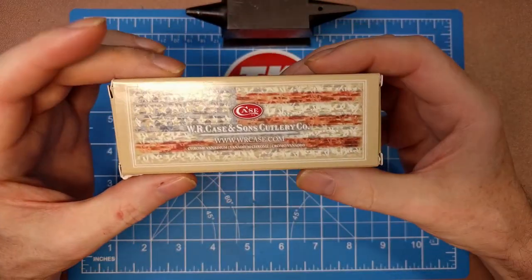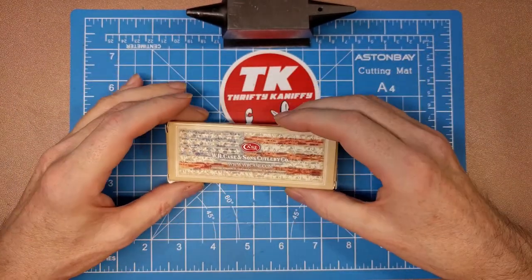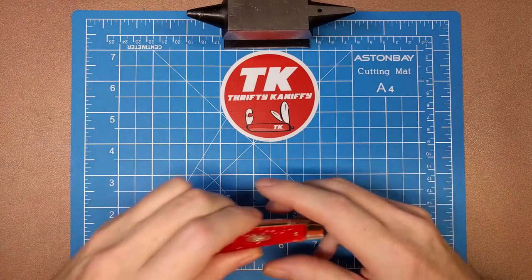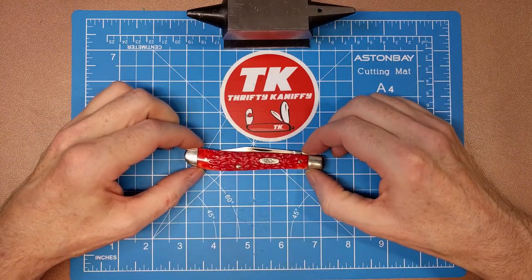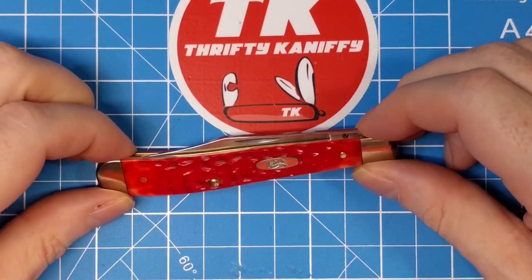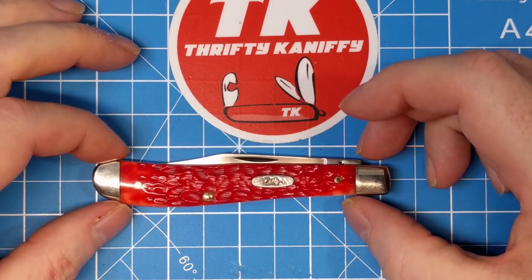The 'CV' tells you it is a chrome vanadium blade, which is thought to be — there's some debate about this — but thought to be like a 1085 carbon steel blade. This is what we're looking at today: we've got a four-inch closed length on this slim line trapper. It's a pretty traditional style trapper pattern.